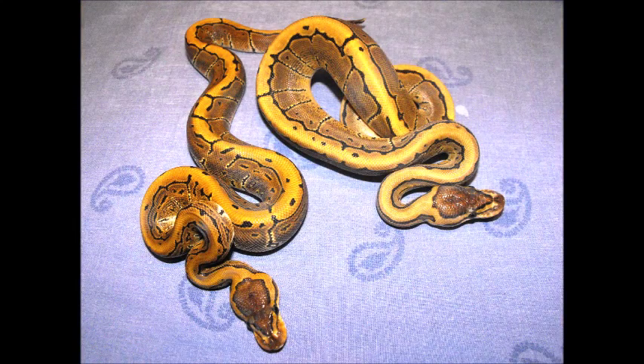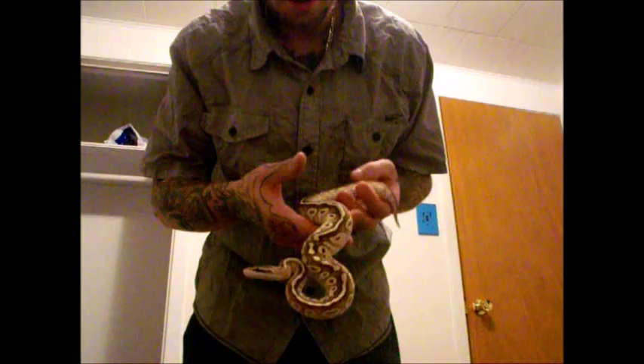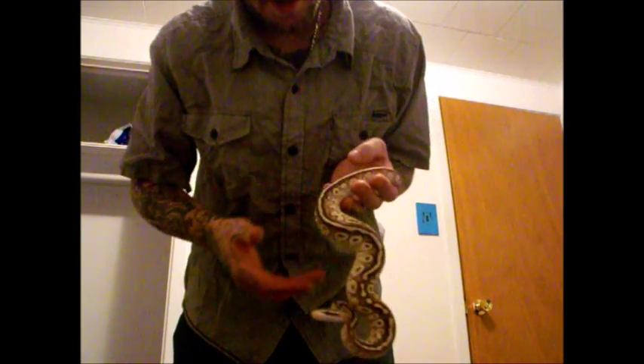They are generally a bit shy but also very curious creatures. They can be a bit nervous at first, so you should avoid fast movements and excessive handling. It is best to choose a captive bred and born snake because they are usually feeding regularly by the time you get them and they are also usually parasite free.